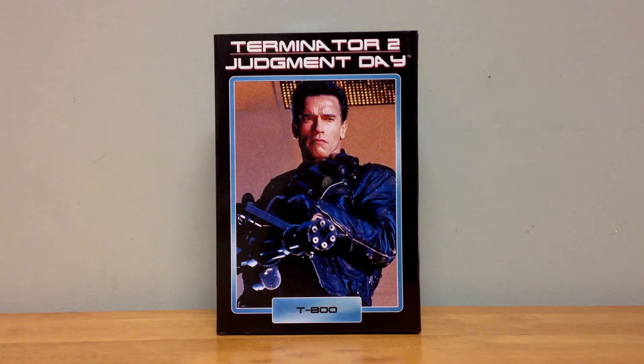Hey guys, Horror Man back for another review. Today we're going to take a look at the brand new Ultimate T-800 from Terminator 2 Judgment Day, made by NECA. This just came out and you can find it at your local comic shop, Toys R Us, FYE, any specialty shops, and also online. This is part of the Ultimate line from NECA.